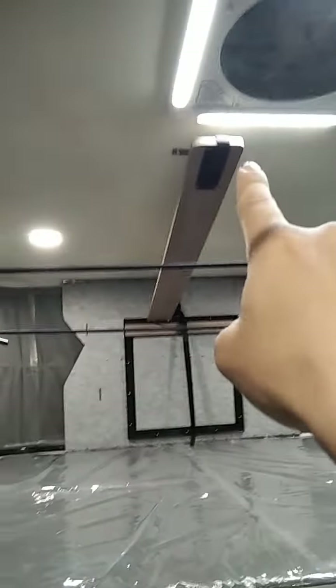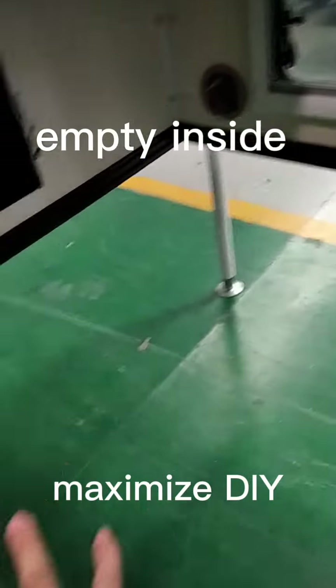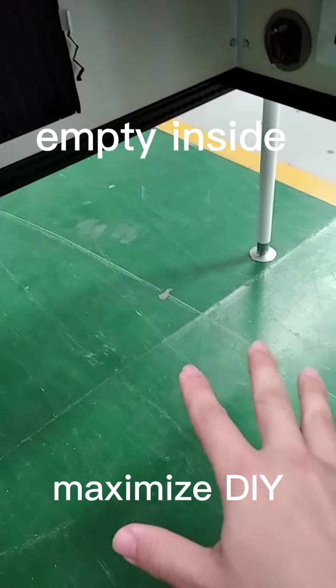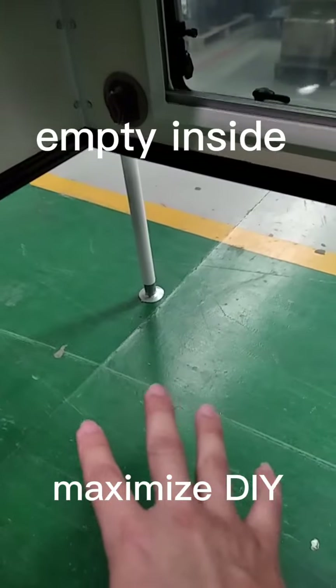Push it, pull this stick and it will go up; push this board and it will go up — so easy. Inside the camper, the tray is empty so you can carry whatever you want. You can carry a barbecue, a mini boat, or whatever — it's open.